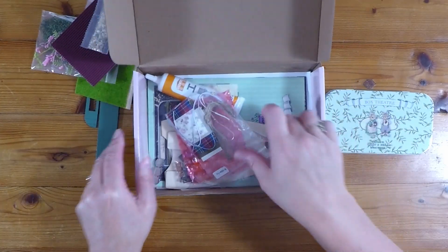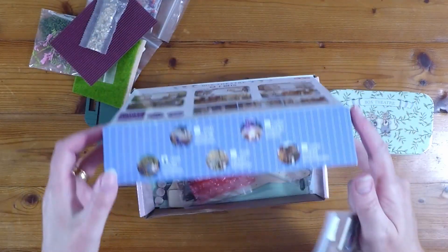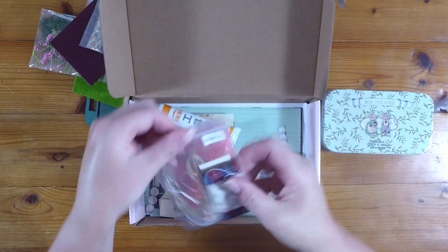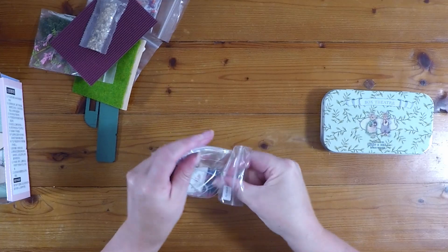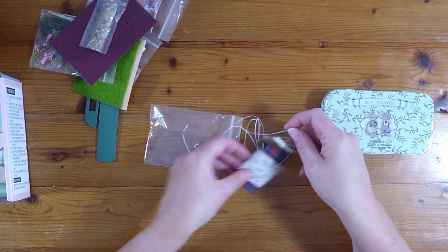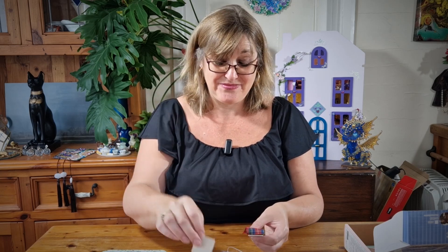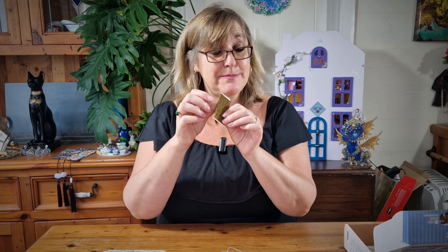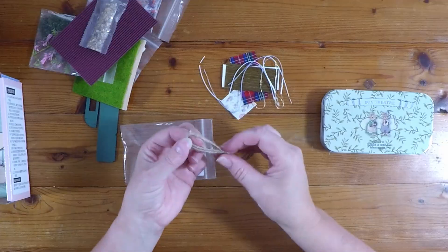Then we've also got this other bag. This is the lighting — the box says it comes with LED lights. Inside we've got a tiny little bit of material — how sweet is that — another tiny bit of material, a little bit of tartan, some raffia paper in a brown colour that looks like a wood effect, perhaps for a seat. And the LED lights themselves, plus a little bit of twine.